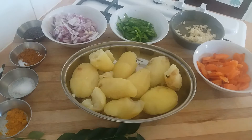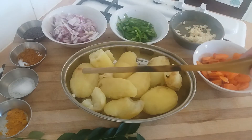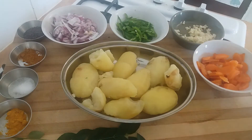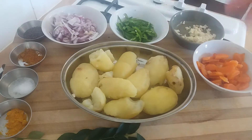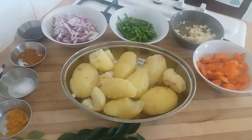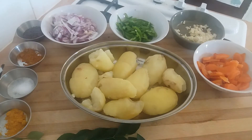Let's start with the ingredients. We have half a kilo of potatoes that have been fully boiled, allowed to cool, and skinned. You can cool them down under a cold tap to speed things up. I'm using Jersey Royals, but any potato will be fine — starchy potatoes are probably best.